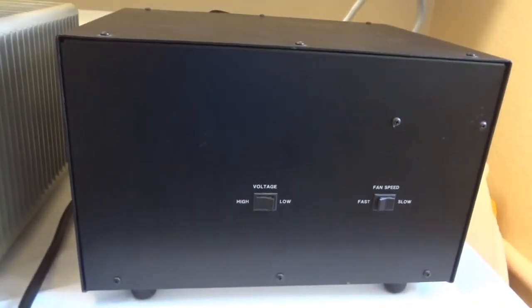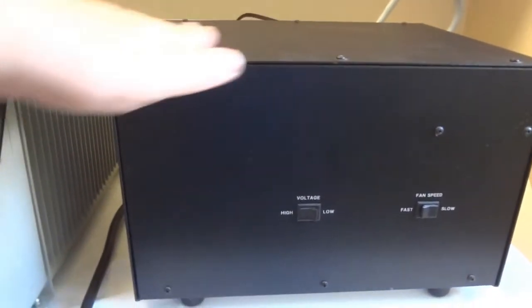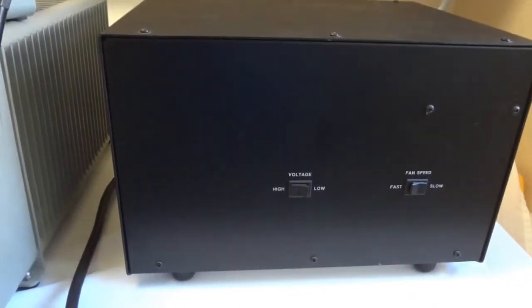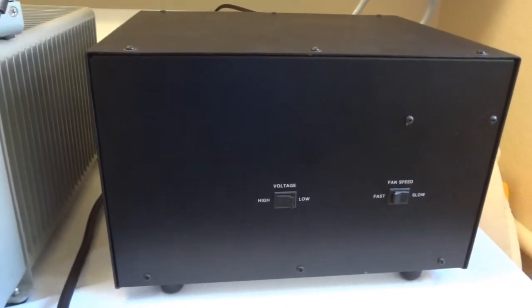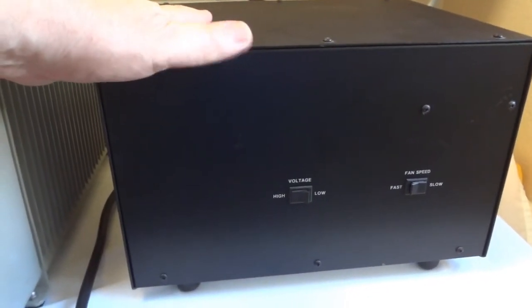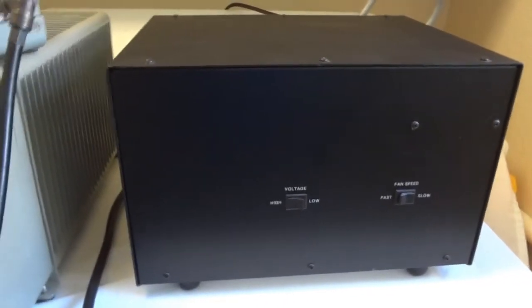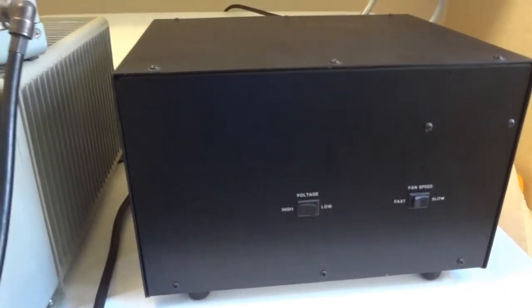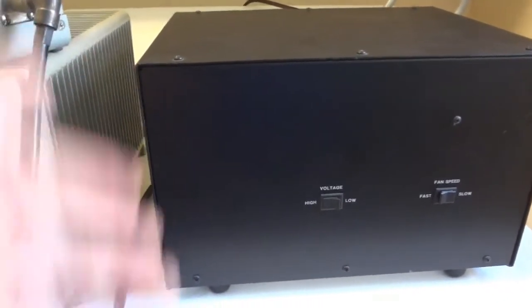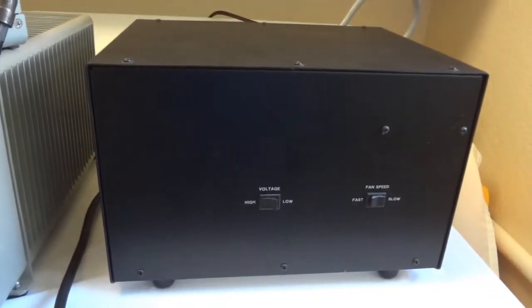The TenTec 425 Titan has a standalone power supply unit with a massive Hypersil transformer — bigger than any power amplifier on the market for legal limit today. It's heavy, and when shipped the transformer has to be taken out and packed separately to prevent damage to the aluminum case. TenTec designed it to be done very easily. When I received it, the transformer was actually mounted on a piece of wood and shipped separately.